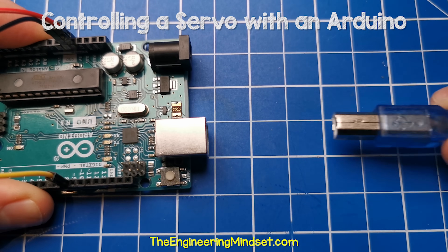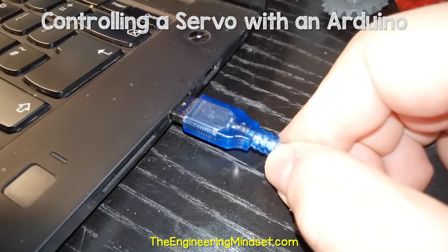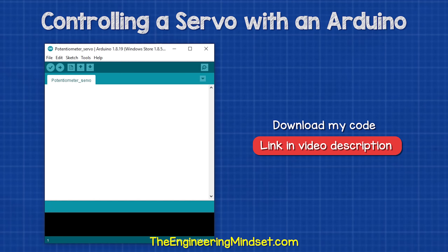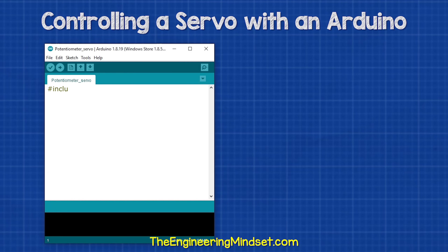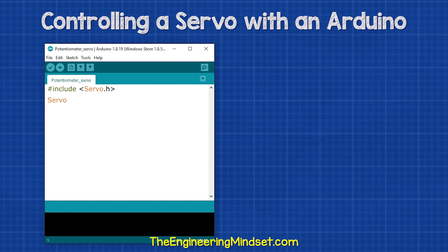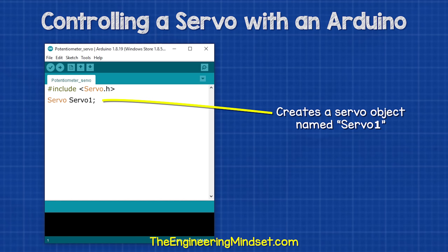Now we need to connect the Arduino to our PC so we can write the code. You can download the Arduino code for free — links are down below. The basic code is very easy. We just type this at the top, which tells the Arduino that we are using commands from the premade servo library. Then we need to create an object — basically, we declare the name of the servo so that we can tell it what to do. I will call this servo one.